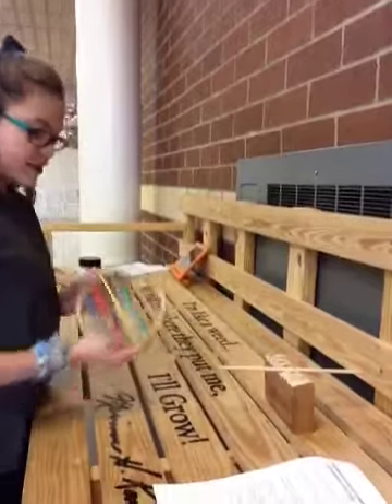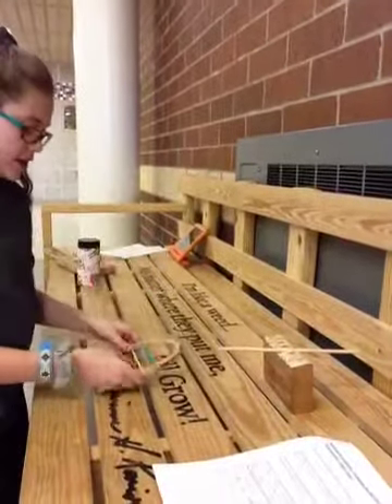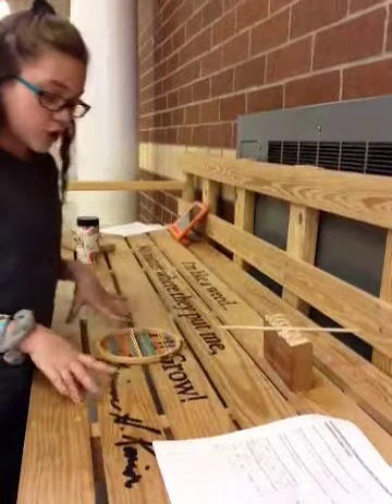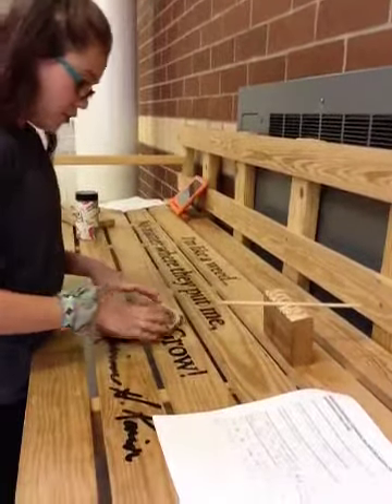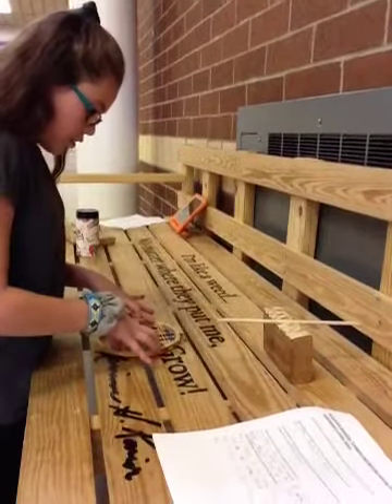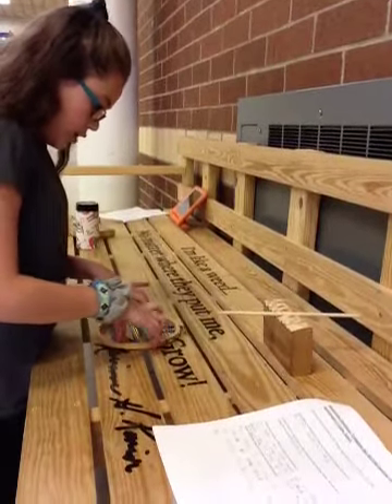My second instrument that I made is a steel guitar type thing. So, you set this down on wood or a flat surface, and then you put your two fingers here and two fingers here, and you strum it — like pluck the little pieces.